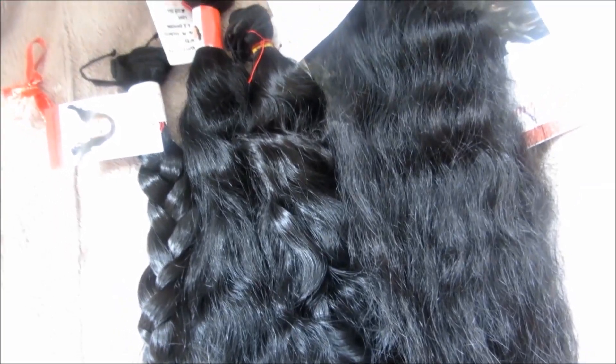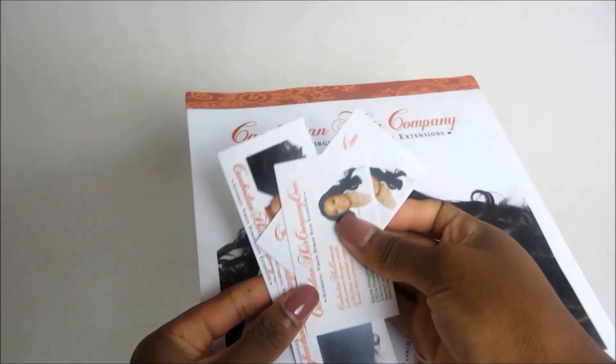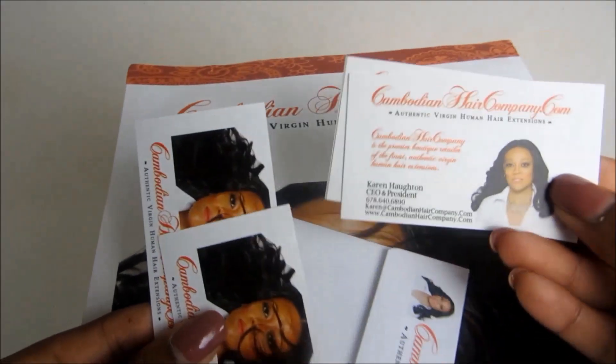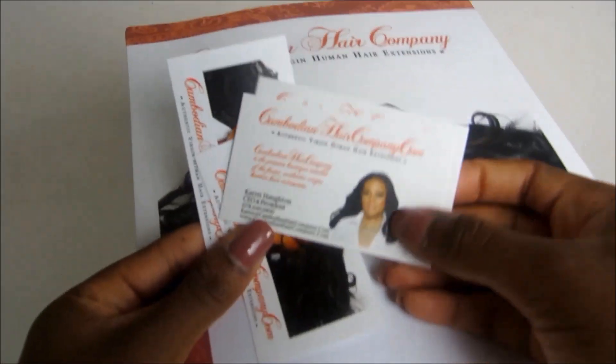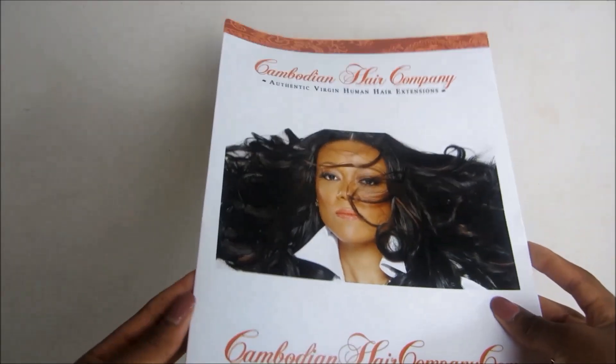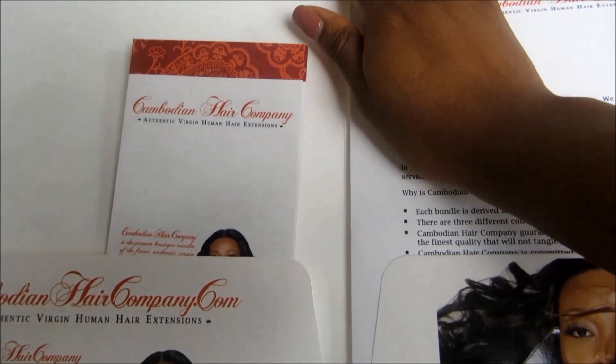Karen from Cambodian Hair Company was kind enough to send me some hair to review, so thank you so much. Here are some cards just in case I wanted to hand them out to anybody. It also came with a personal letter, like a thank you note, and within the booklet there were some care